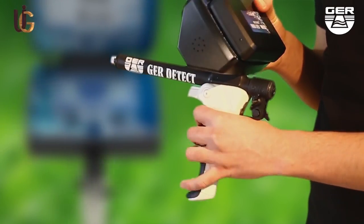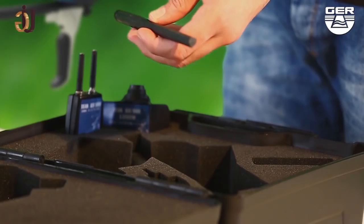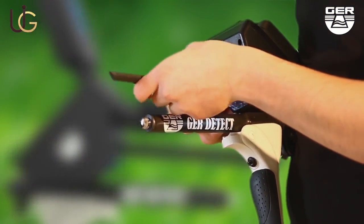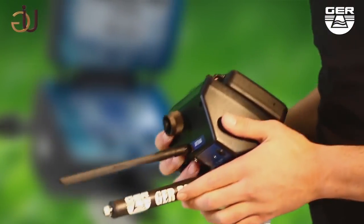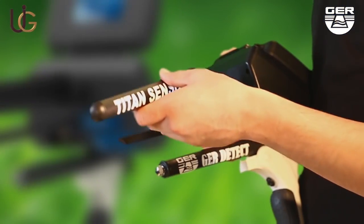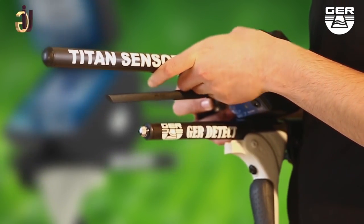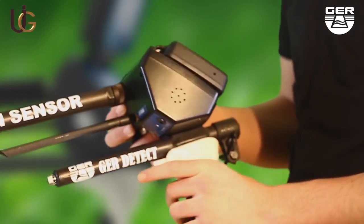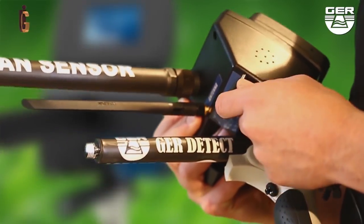To set up the ionic charge system, unfold the grip of the device, place the antenna on the device, and make sure to install the sensor of the system. Then connect its battery to it.